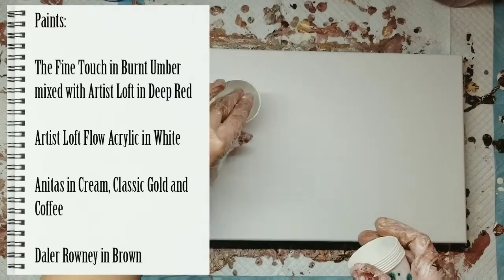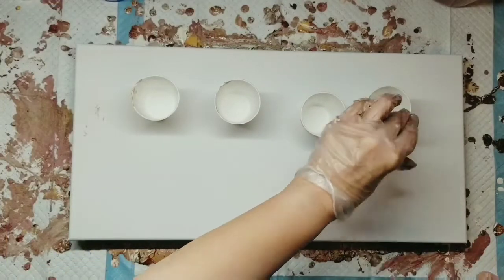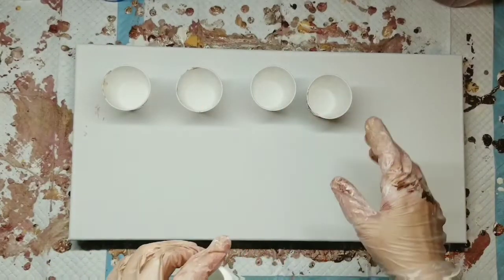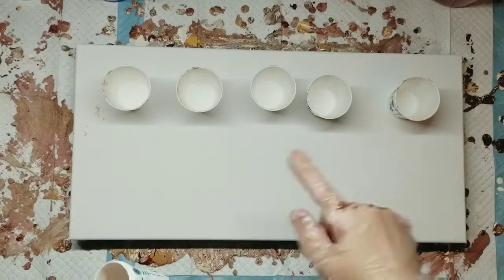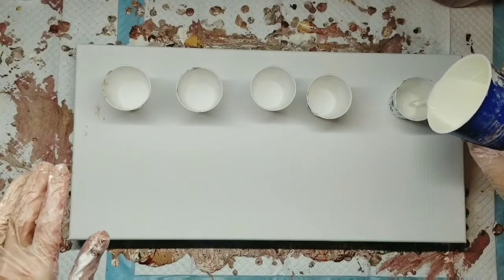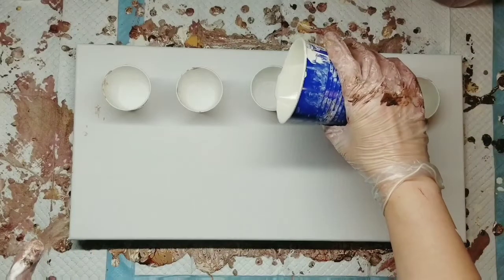I'm going to be doing a flip and drag on a 10 by 20 canvas. This is the last of a set of five paintings that I'm doing. I've been doing just four cups, but I'm going to try and do five on this just to see if it makes a difference in being able to control the cells.